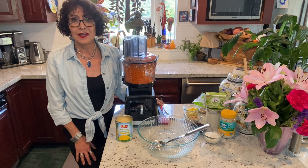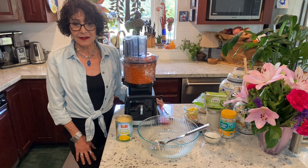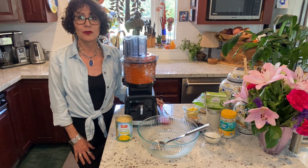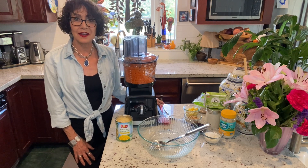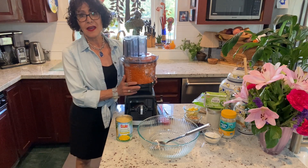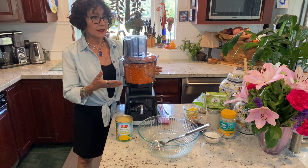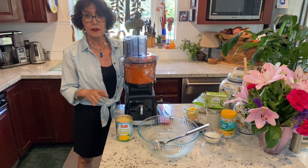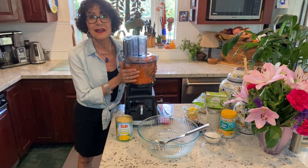I'm healthier than ever. At 71, I feel I can do things I couldn't do four or five years ago and maybe even beyond that. I've taken up running — this morning I did a 10K, 6.2 miles, getting ready for a half marathon in October. I believe that the antioxidant, phytonutrient, phytochemical, and polyphenol effect of plants makes all the difference.